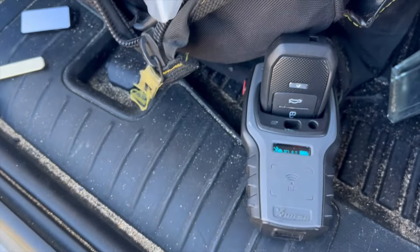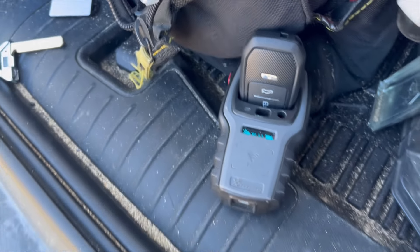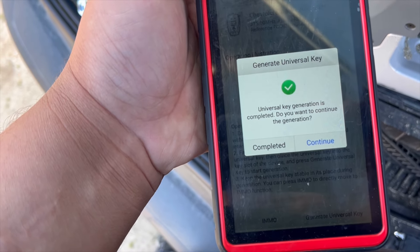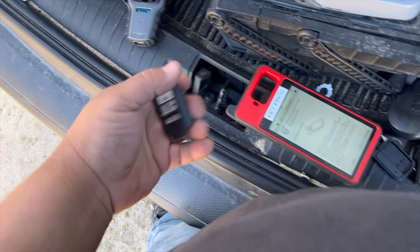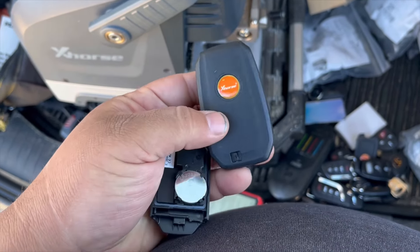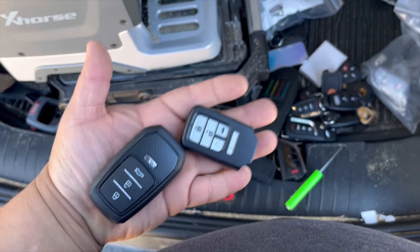You can also generate this key using XHorse universal smart keys, however I'm not in a good position with my Keydiy Max and other XHorse products right now. They have new products coming out and if you try to update your old devices, they won't work properly anymore. My Keydiy Max broke down after three years, and the Keydiy Mini only lets you generate certain keys and doesn't let you generate keys on the cloud. So I'm going to lean more toward the KM100 side and use these Autel keys, which are better quality.